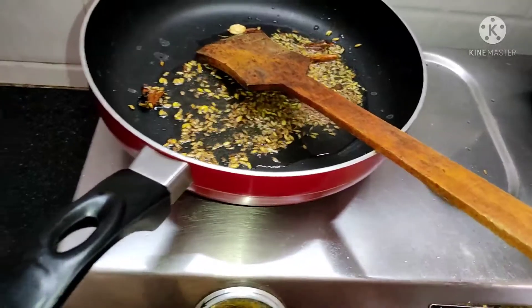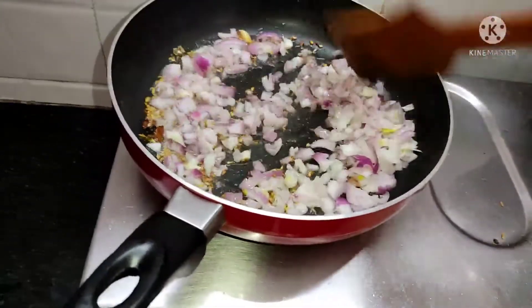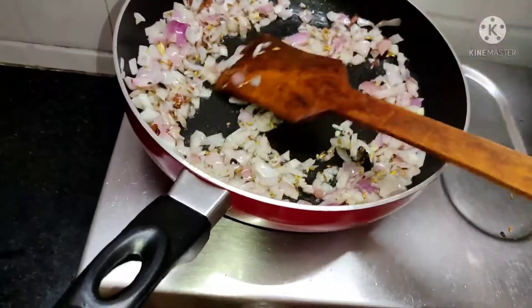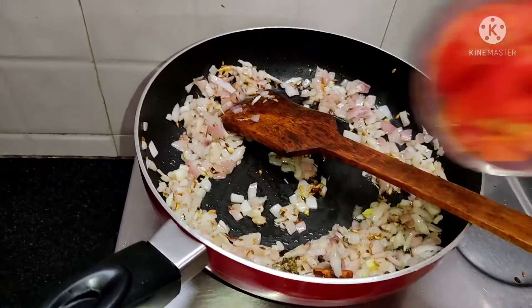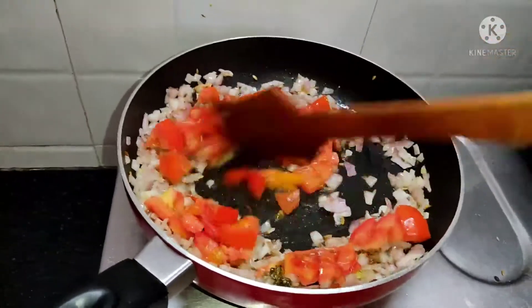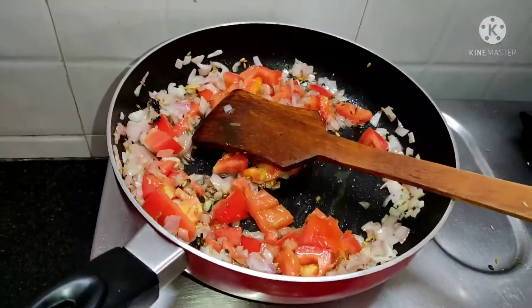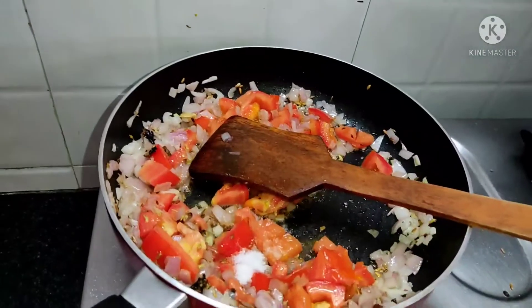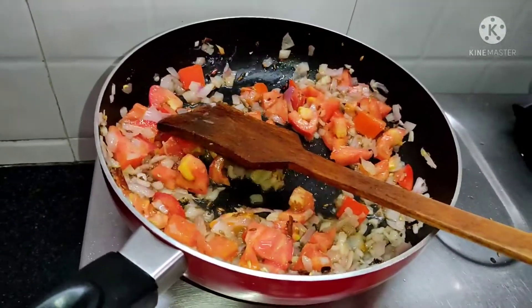I'll add 2 vegetables to the side. Let's add a medium-sized sauce. Let's add some sauce.